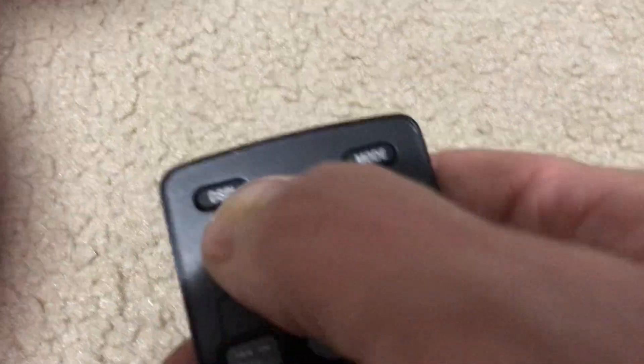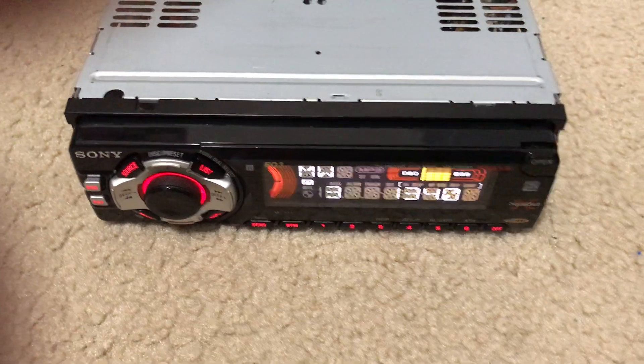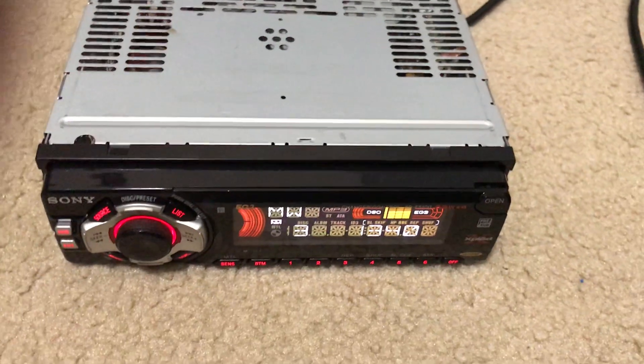I'll press the display button — it shows the frequency or the time. I believe this head unit also has alpha tags where you can actually go in and put a name for the different stations.